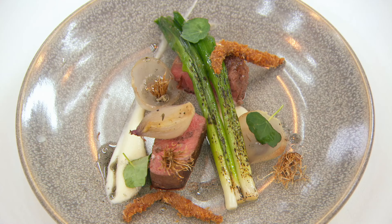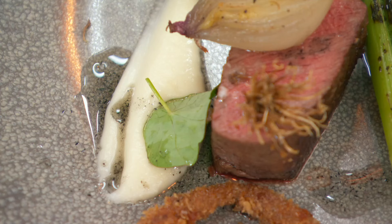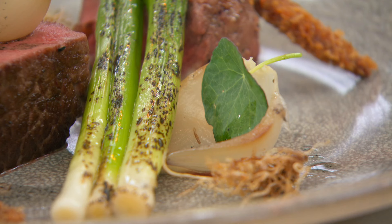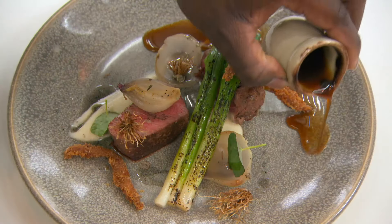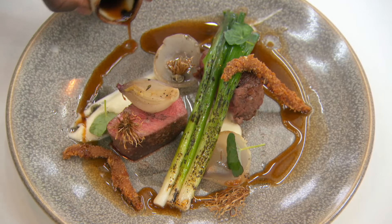Victor's main course is beef sirloin served with onion puree, Roscoff onions, confit baby leeks, deep-fried anchovies, smoked onion oil and a jus made from Benito tuna flakes.